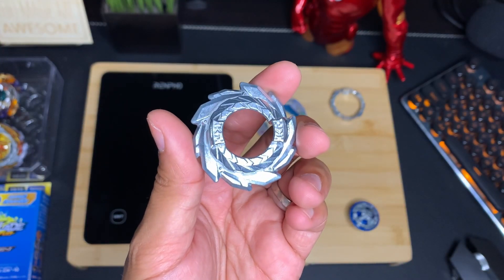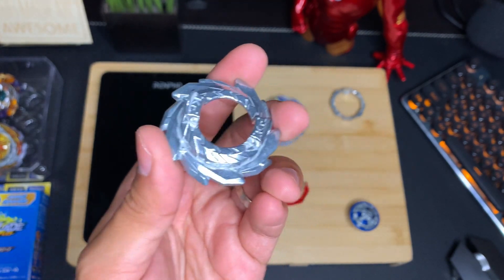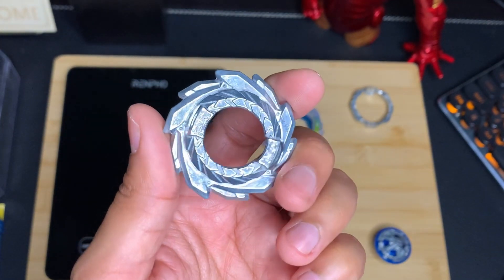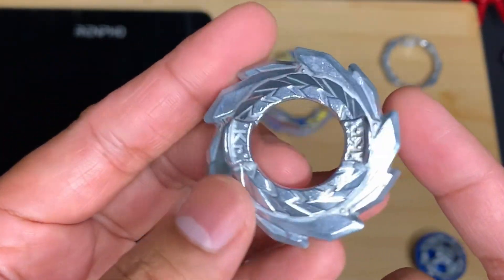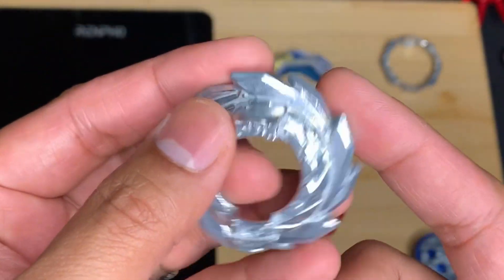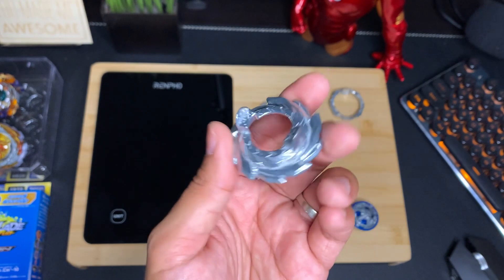For the Forge Disc we'll be getting the Karma Disc, the same disc that Guilty Longinus has. While Karma is not the heaviest or best Forge Disc out there, its shape in theory, when used with a right-spin Beyblade, would help cut through the air and increase its downward force. This in turn would keep the Beyblade more grounded and harder to push around.